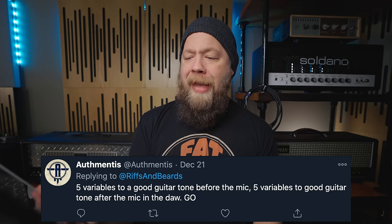Five variables to a good guitar tone before the mic, and five after the mic in the DAW. Pre-mic: first, fresh strings — your string life matters. Second, your playing, which will have the largest impact on whether you sound good. Third, your amp being in good order and maintenance. Fourth, noise — noise gate, grounding, ground issues, whether you're boosting and causing more noise, and whether your tubes are good. Fifth, your speaker cab — is everything running at 100%?